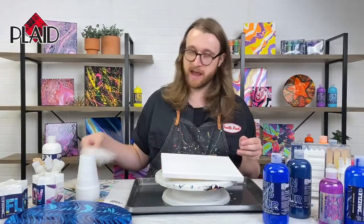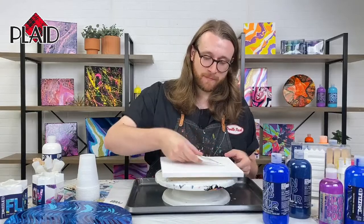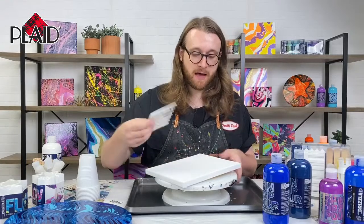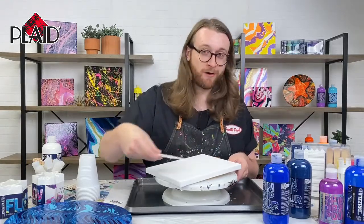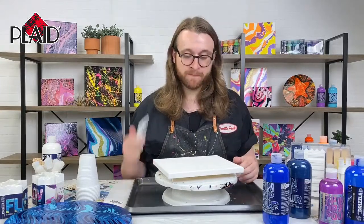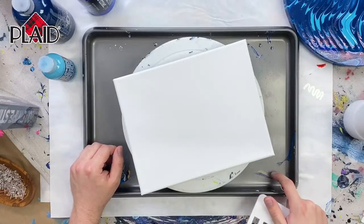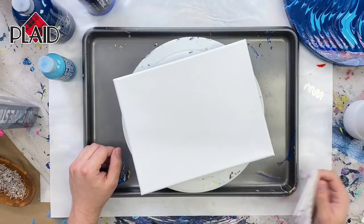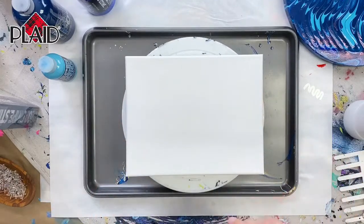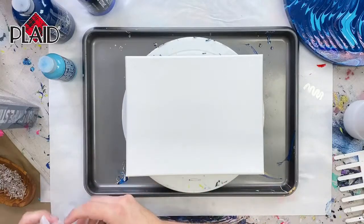What we're going to be doing is using our swipers and combs and swiping across our design. Sometimes it's really nice to be able to move your canvas instead of moving your arm — it gets your canvas in a much more easily accessed position. I'm working in our classic nonstick baking sheet, which is what we love to pour in. Let's go ahead and get started. I'm going to place my canvas here and put some gloves on.